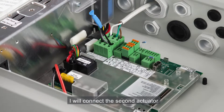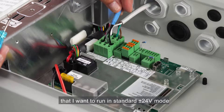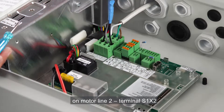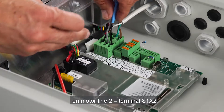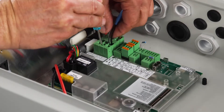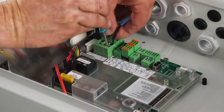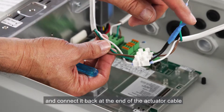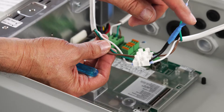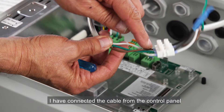I'll connect the second actuator that I want to run in standard plus minus 24 volt mode. On motor line 2, terminal S1X2, in order to do that I remove the cable end module, and connect it back at the end of the actuator cable as close as possible to the actuator. I'm using a junction box. On this side of the junction box I've connected the cable from the control panel.